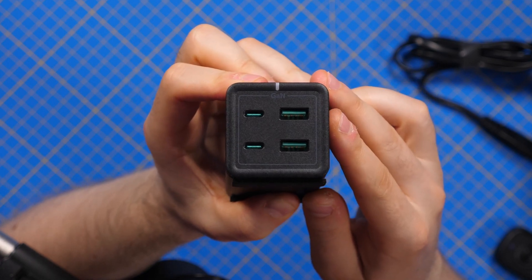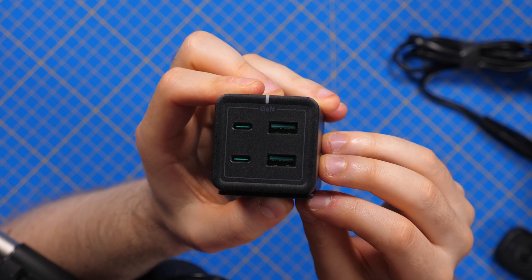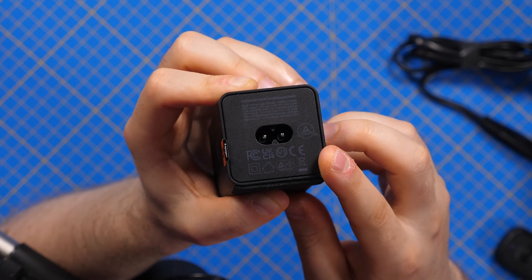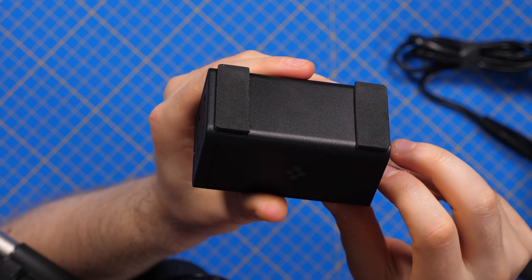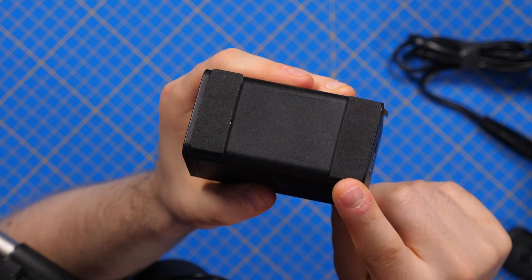Here is the device, and as you can see it's very compact. On the front we have the ports: two USB Type-C and two USB Type-A, and a power LED. On the back we have the connector for the power cord. The device didn't come with a non-slip pad, but I added one myself — I think it's very useful so that the charger doesn't slide around.